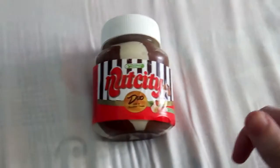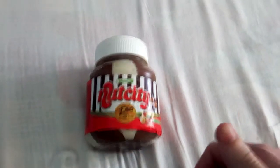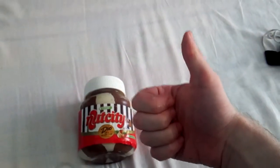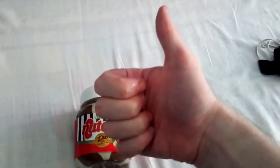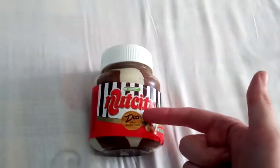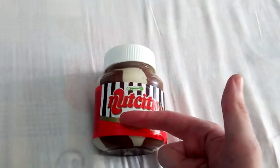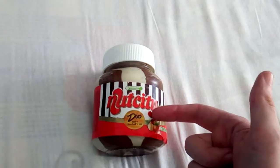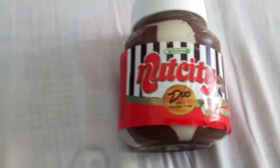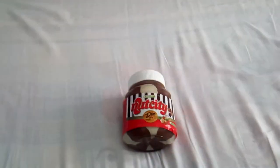Nut City Duo Milk and Hazelnut Cream gets a thumbs up — a pretty big thumbs up. It's good for Nut and good for City. If you want Nut and City, then it's good. That's my review of Nut City Duo. What a time to be alive. Let's go.